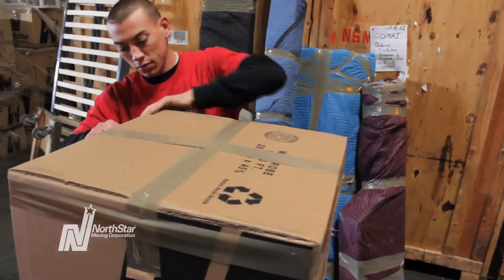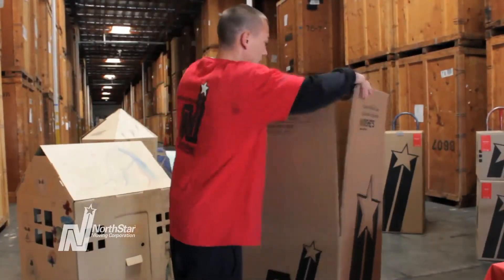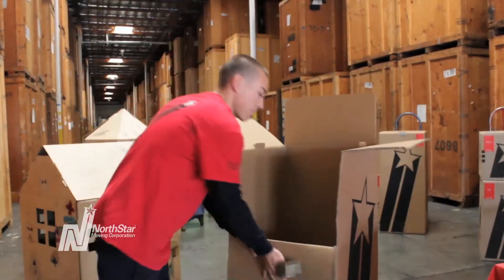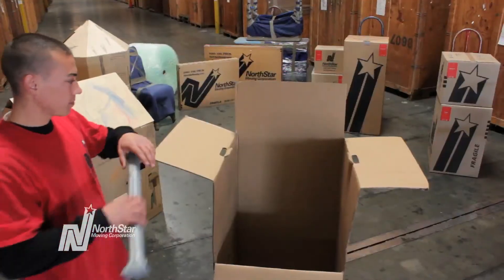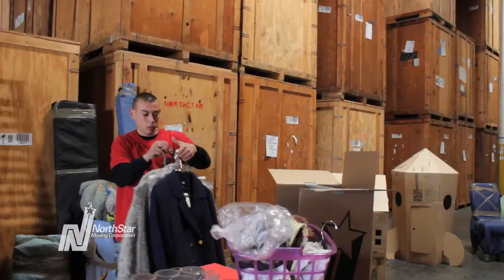If you feel like putting shoes at the bottom of your box you can, but it's not encouraged. You don't want your dirty tennis shoes with your new Valentinos and Marc Jacobs sweaters. You can also put hats and purses at the bottom, but again that's only if you want to.